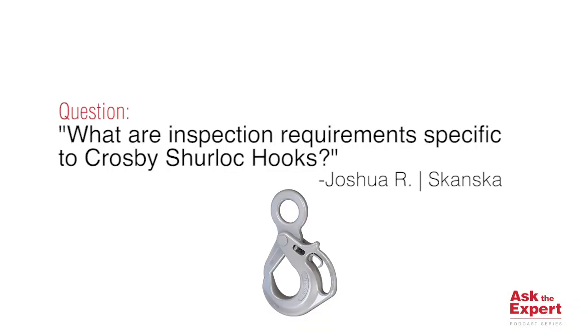Hi, I'm Luke Revard, District Sales Manager with the Crosby Group. Welcome to this edition of Ask the Expert, our podcast series. Today we'll be answering a question from Joshua Ramos at Skanska. And the question is: what are inspection requirements specific to Crosby Sherlock hooks — just like this one right here.